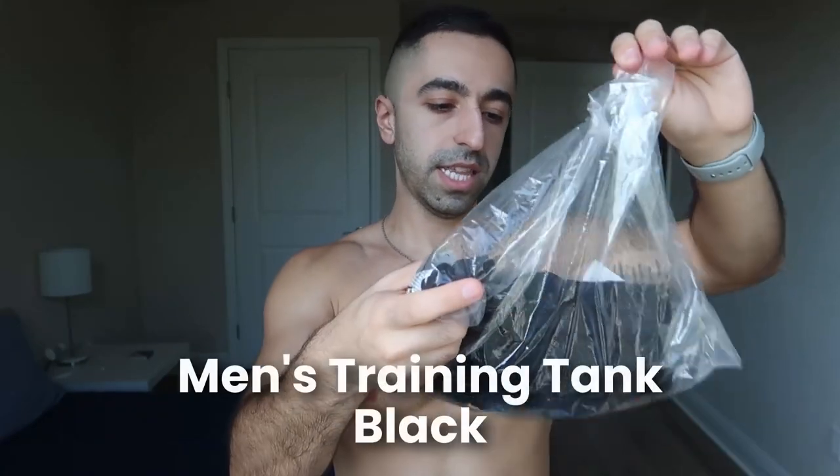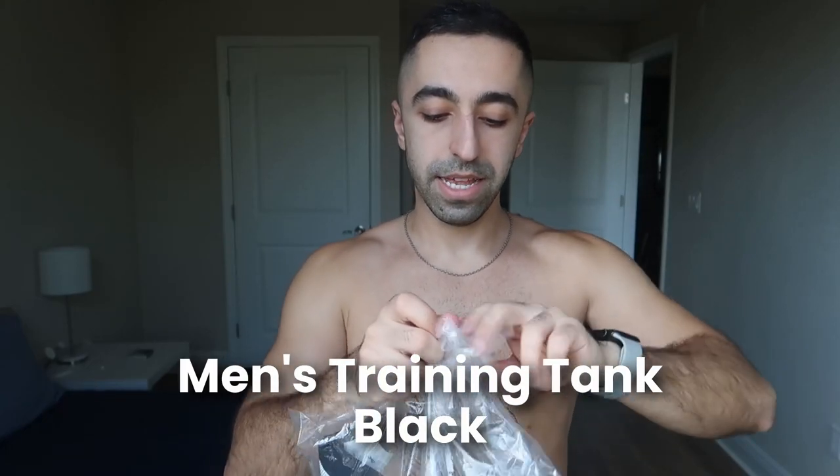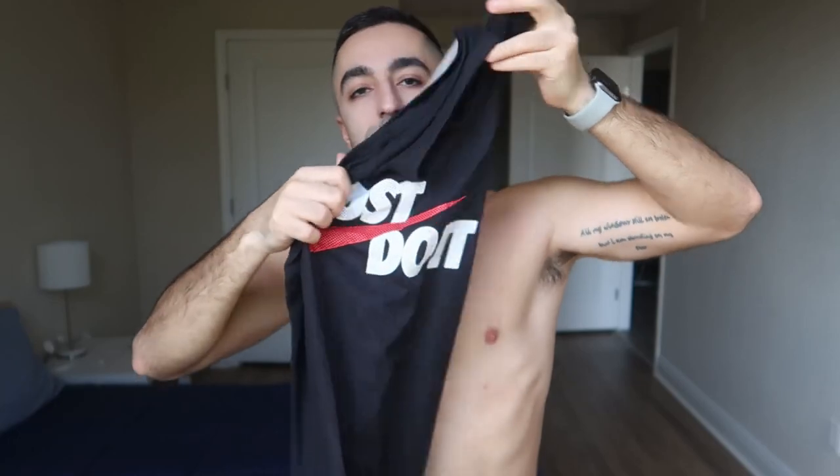Moving on to the tops — we have this black one. I think it's a tank; I honestly forgot since I placed the order a while ago. It definitely has a design — it's a graphic tank with 'Just Do It.' It's reversed in the camera, but it looks really nice. It's a small, so let's check it out and see how it fits.